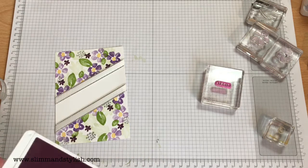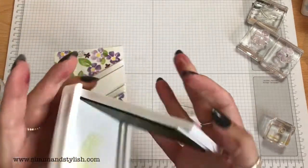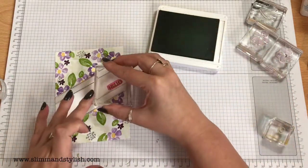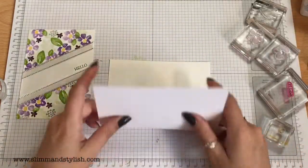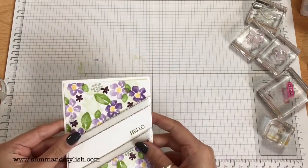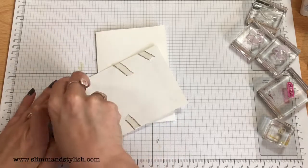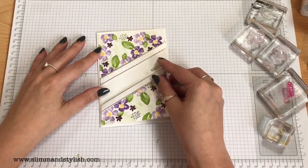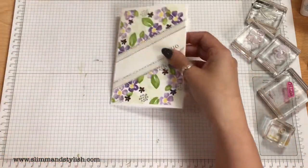I'm going to stick with Hello for the sentiment — you could put one of the longer sentiments along here. I'm going to go with Granny Apple Green because there's more Granny Apple Green on this card, so I'm just going to wipe that on my chamois. There we go — I don't quite like that. I'm going to go again, popping that flat. There's already a lot going on with the ribbons and all the colours. I heard a domino effect — all my blocks in the metal case just fell over.